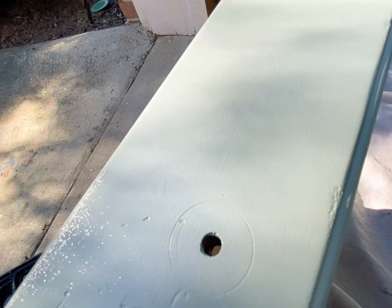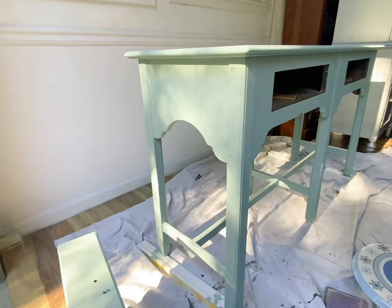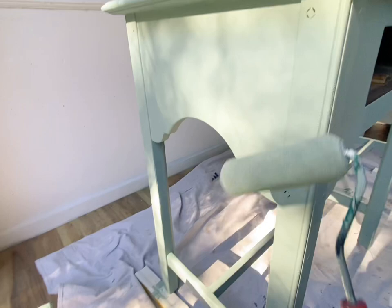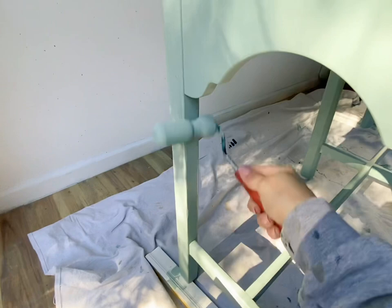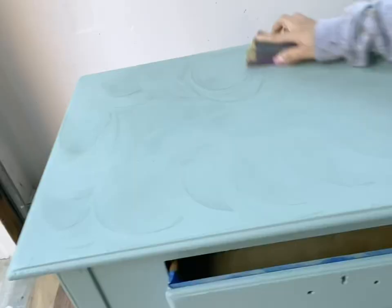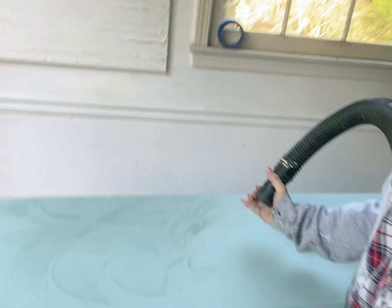The sprayer is a pain — so much effort, you waste so much paint. Yes, it gets in the nooks and crannies and gives a great finish. We used a lot of Wise Owl one-hour enamel with our sprayer and I'm going to do a video on the sprayer method, but I've found that I enjoy painting so much more with a brush and roller. It's much more relaxing — I don't like the sound of the sprayer and air compressor, and I don't like wearing a mask.